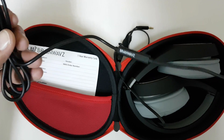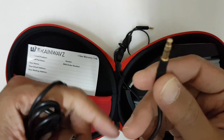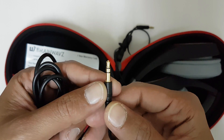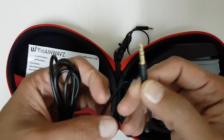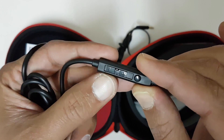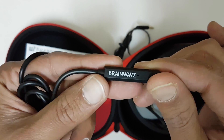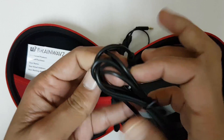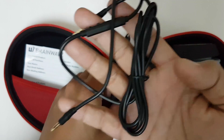Inside you get a gold plated 3.5mm audio connector jack. This is the inline control mic — you can adjust the volume here. This is the Brainwavz mic, and this is the 1.2 meter inline cable with the mic.